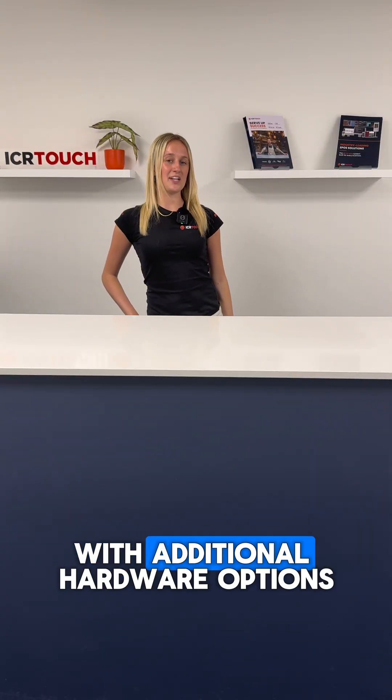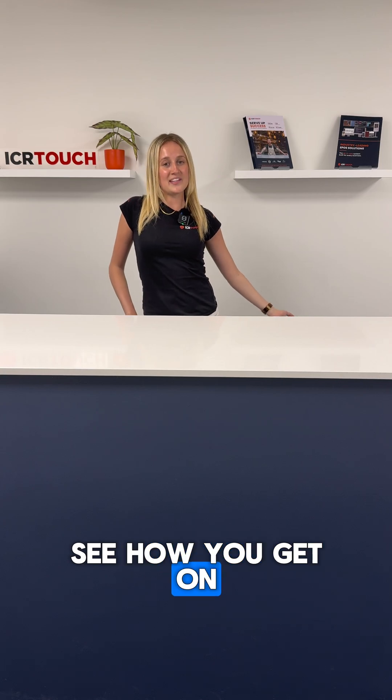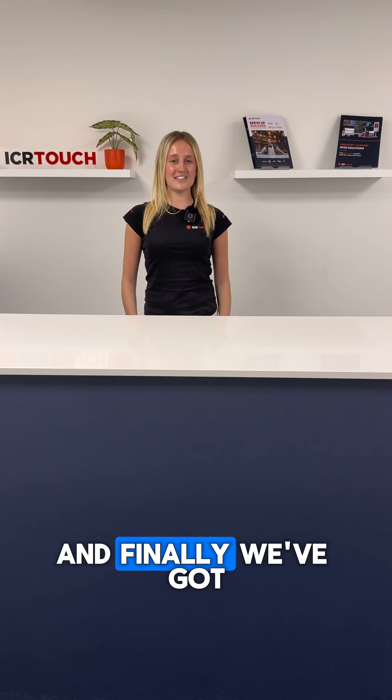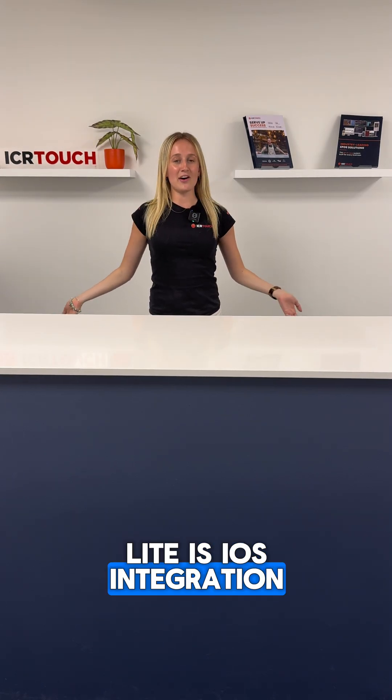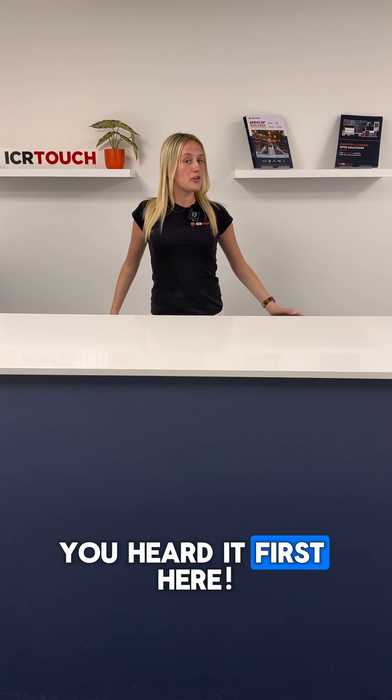Our authorized partners have been testing with additional hardware options as well, so make sure you try those out and see how you get on. We would recommend sticking to a newer hardware option, but let us know what your preferred solution is. And finally, coming soon for Touchpoint Lite is iOS integration, so you'll be able to use Apple devices soon as well. You heard it first here!